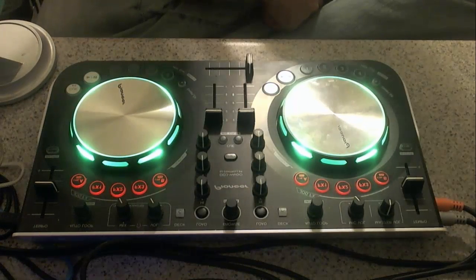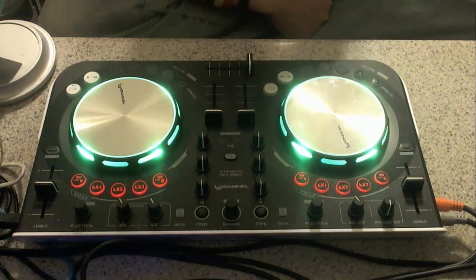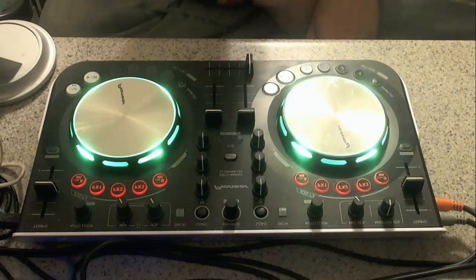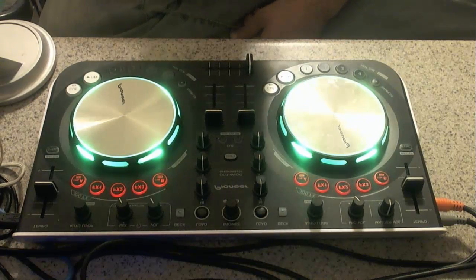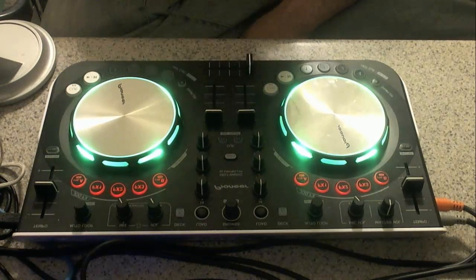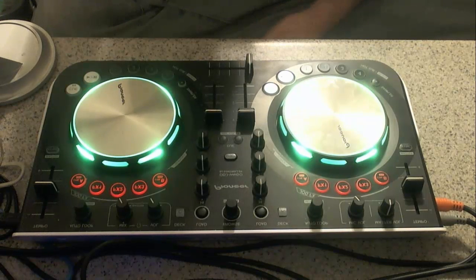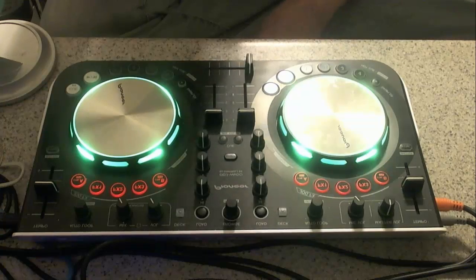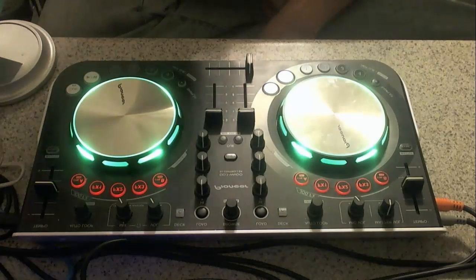Let's give this thing a shot here. I'll try to give you guys a quick run-through of my half-working four-deck mapping for the Pioneer DDJ Wego. As you can see, I've got the controller here — it's probably upside down.